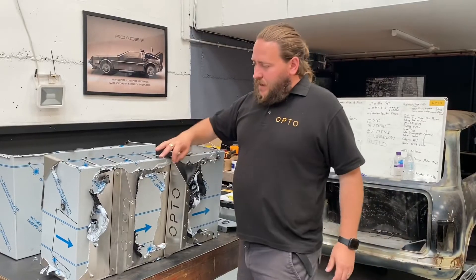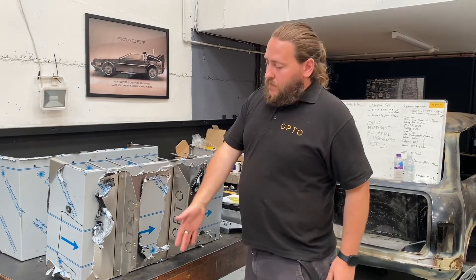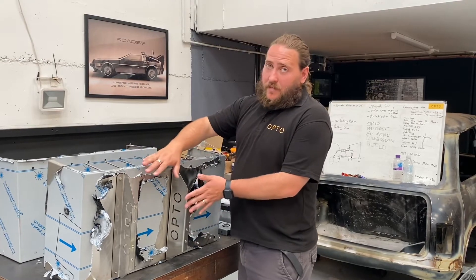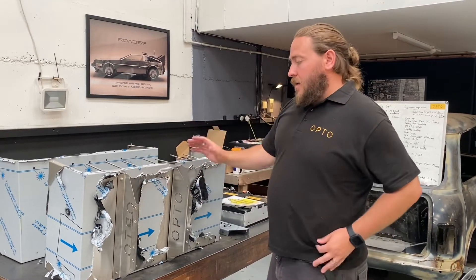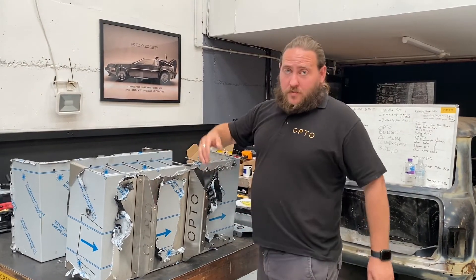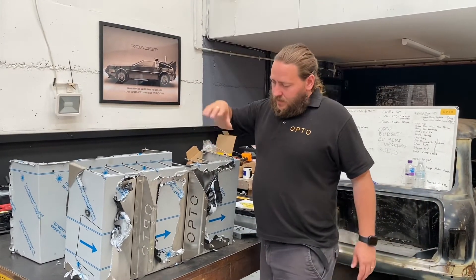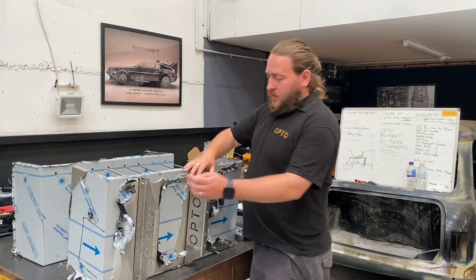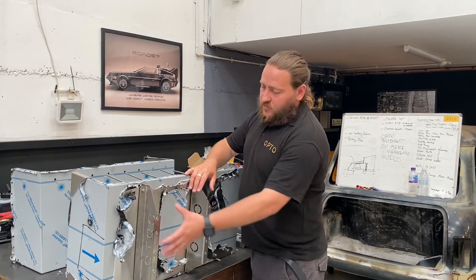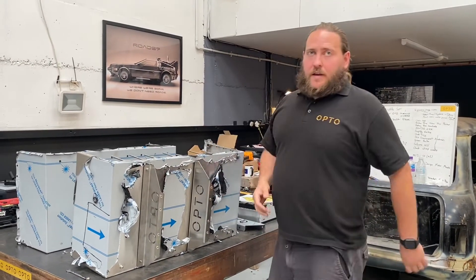We've got these brackets here which space off the bottom of the box in where the spare wheel was. You could put batteries in that area, but to keep it simple we haven't done — otherwise you'd have a very compact box, but the complexity of the box would make it expensive to make. So we've got to keep it simple and rectangular. We've got rivnuts in here; these go through the floor and then we've got an X plate — a spreader plate — underneath the boot which allows that to clamp in nicely.